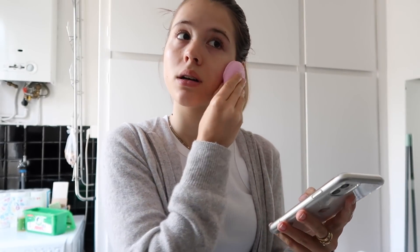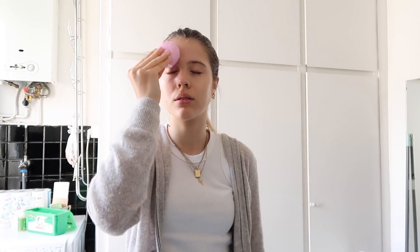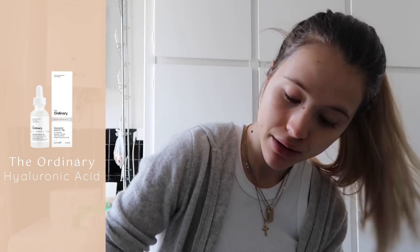Ihr seht, das sind ganz sanfte T-Sonic-Pulsationen, die die Haut effektiv aber sanft reinigen. Und an der App sieht man, wie viele Sekunden man an welcher Stelle reinigen sollte. Das ist super angenehm – so ein bisschen Me-Time morgens. Mein Gesicht ist leicht feucht, weil ich jetzt mein The Ordinary Hyaluronic Acid auftrage. Ich verlinke euch alle Informationen zur Foreo-Bürste in der Infobox. Falls ihr Interesse habt – meine Haut ist jetzt super soft.